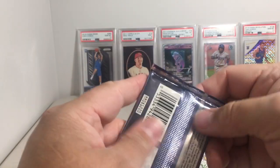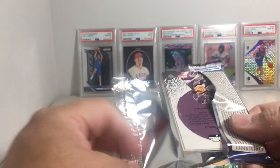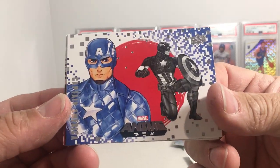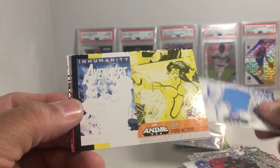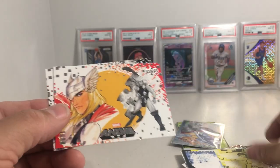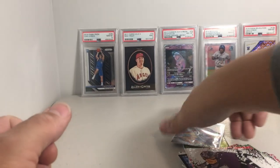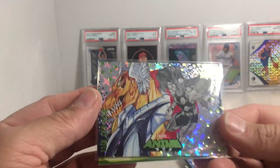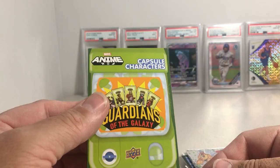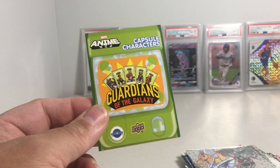One more pack. Captain America — let me get closer so you can see these better. Ice Man, Spider Woman, Stax card, Thor and Black Bolt. So that's it. We did hit a couple nice cards — we got this Pinwheel Refractor of Beta Ray Bill, and an awesome numbered out of 99 Guardians of the Galaxy capsule characters with a little mini inside. Stay tuned for more videos. Later.